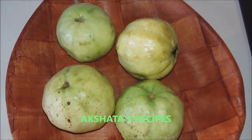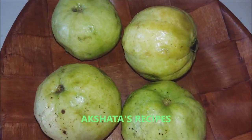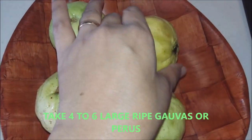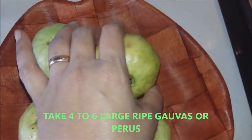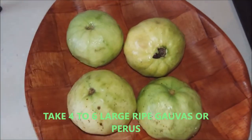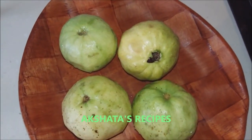The first step in making guava cheese or perade is you require some ripe guavas. Here I have taken 4 of them which are quite large and almost ripe and soft. We are going to cut each of these into 4 halves and remove all the seeds or pips.